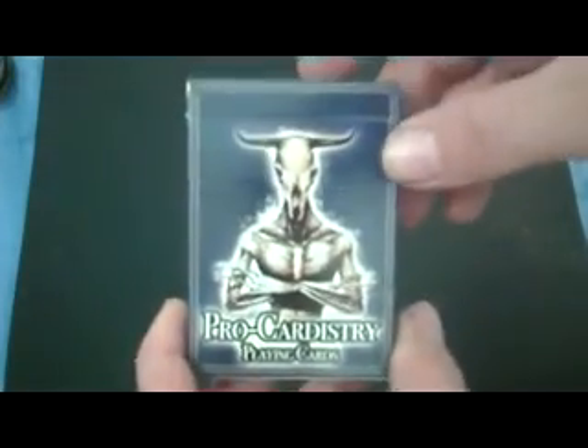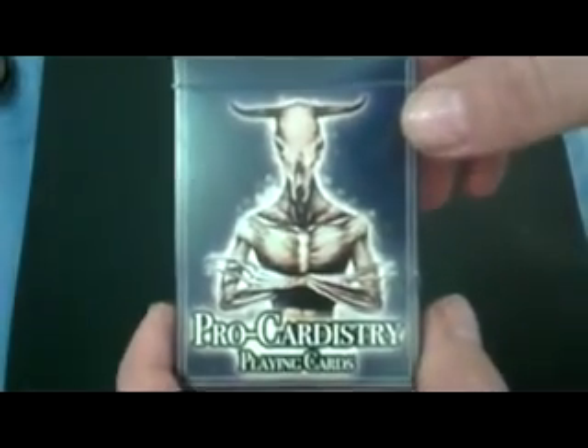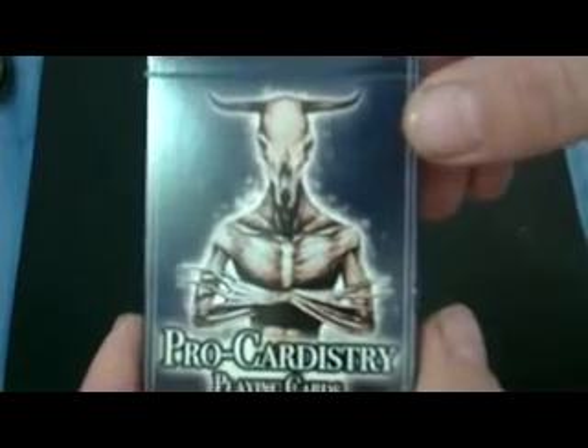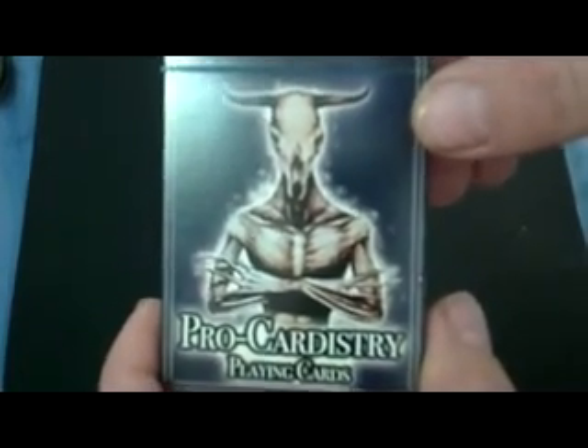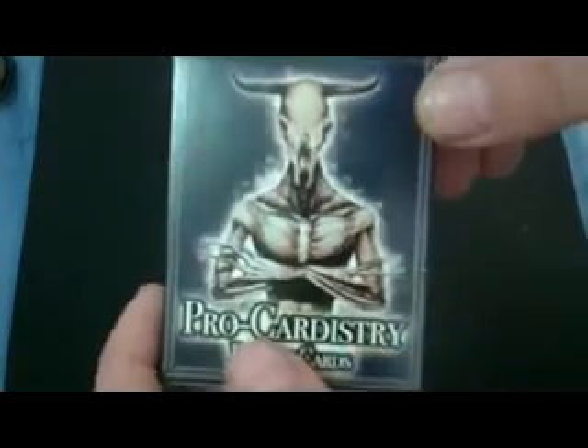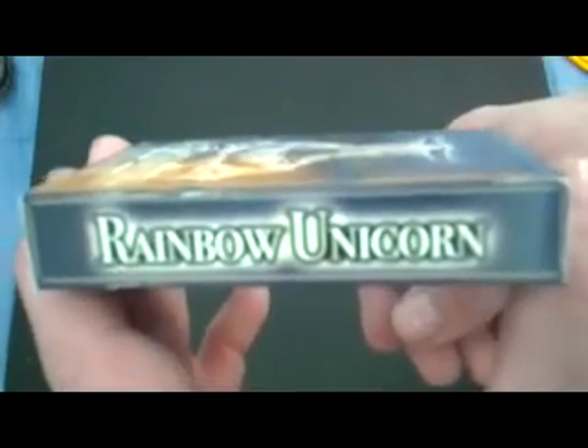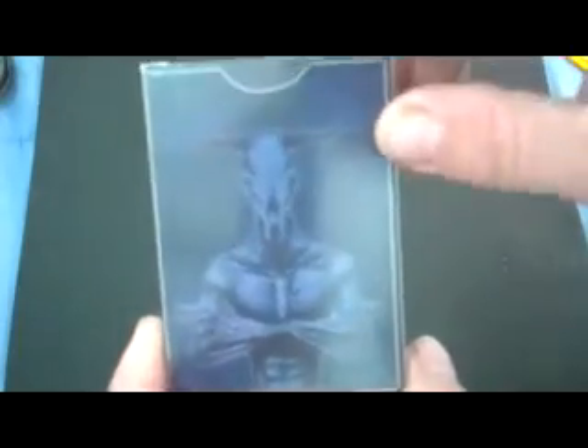I'll show you what they look like. At the front of the box you got this — it says Pro Cardistry, Plank cards on the bottom, and you got this weird looking figure with like a cow head. On one side it says Pro Cardistry, on the other side it says Rainbow Unicorn. The top is blank, the bottom has trademark stuff, and the back has the same figure as the front of the box, and no seal.